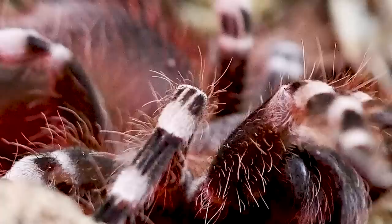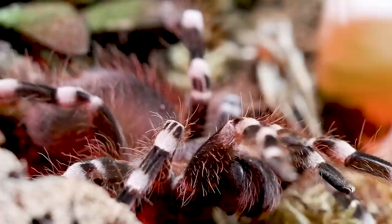With a large size, unique appearance, and amazing feeding response, it's hard not to include this species in my top 10 all-time favorite tarantulas.